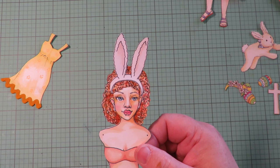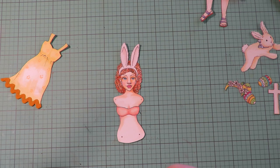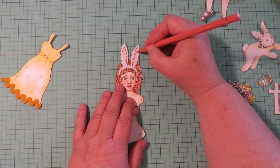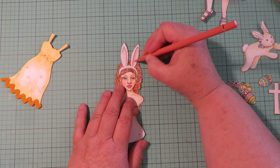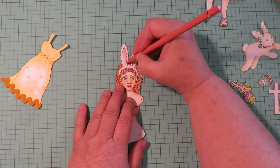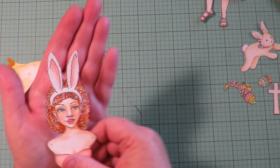I think I want to even bump up the pink inside the ears a little bit, so I'm going to use a colored pencil and add a little bit more pink to make the pink inside the ears a little more vivid. I don't know which I like better — the bonnets or the bunny ears — but they're all pretty fun.